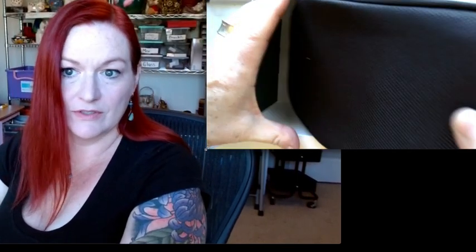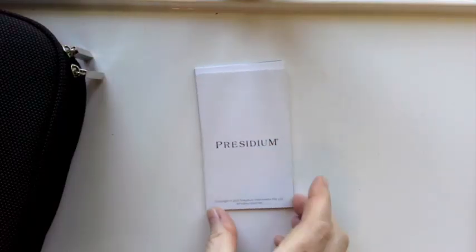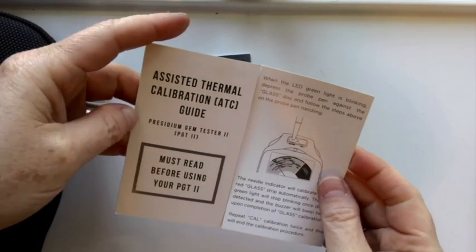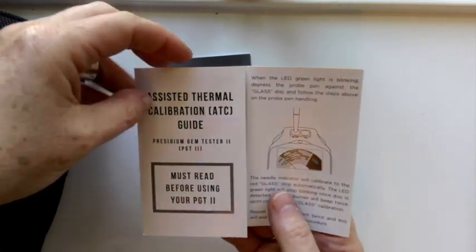So here's the inside of the box. It comes in this pouch, like a carrying case or a safety case. There's the booklet — it comes with these booklets, I'm guessing for how to use them. Thermal calibration. Must read before using your Presidium gem tester. All right, let's open it up and then we'll calibrate it and see how it works.